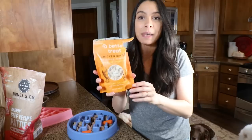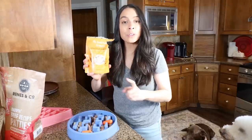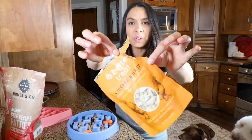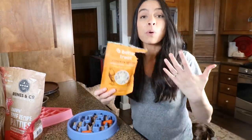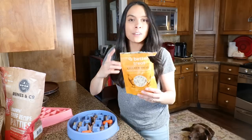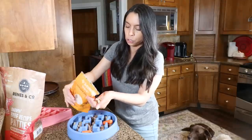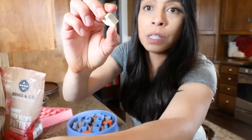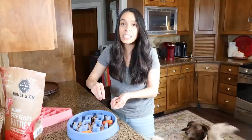If you follow me for any length of time you know I'm a big fan of this brand. It's a teeny tiny brand I adore, plus their products are single ingredient. They do have a fish one made with salmon. The one I'm adding today is the chicken breast — these are from free-range chickens, meaning they're more humanely raised, which is really awesome. It's a product with no added fillers. I'll pour some out and put them in a zip-lock bag so they stay good.